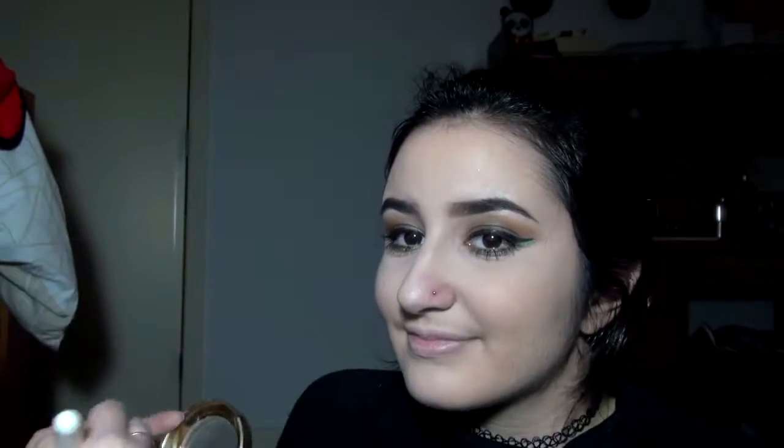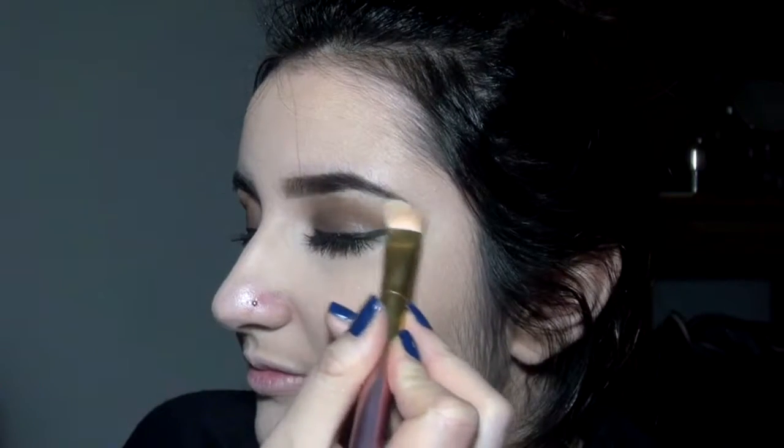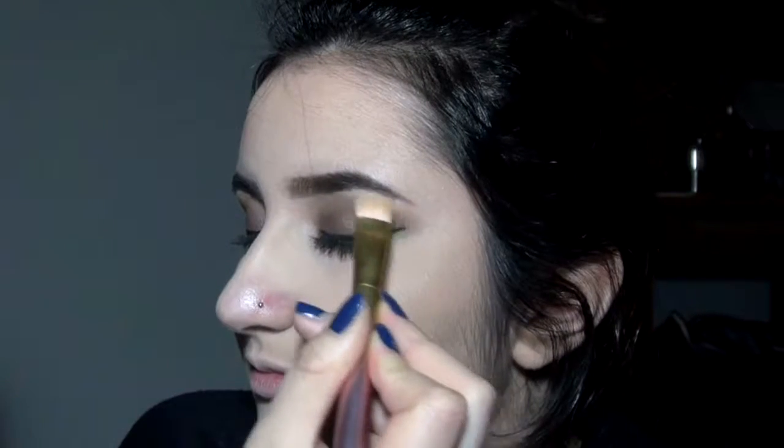The bronzer I'm using is extremely shimmery and it just gives a good sun-kissed look, so I'm just warming up the outer parts of the face. You can opt to use a matte bronzer instead. Then I'm taking this light matte white shade from the palette and putting it on the brow bones — this will just give it a little pop.